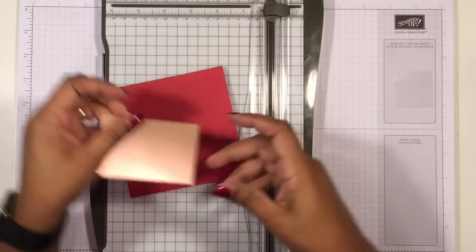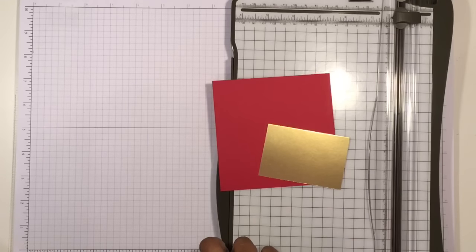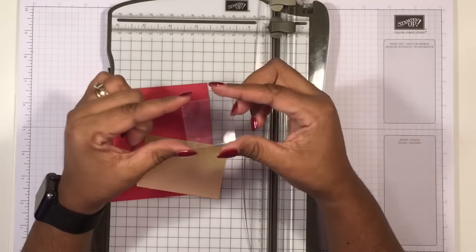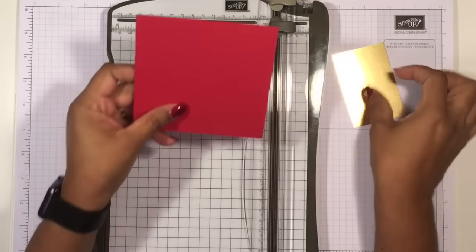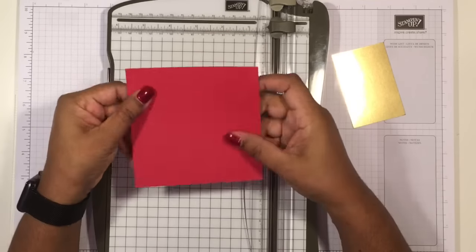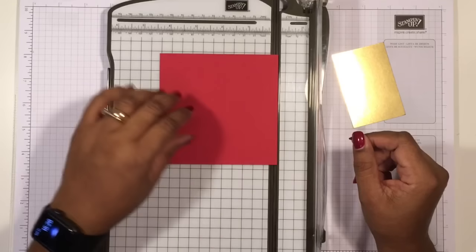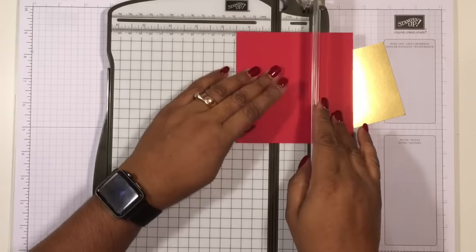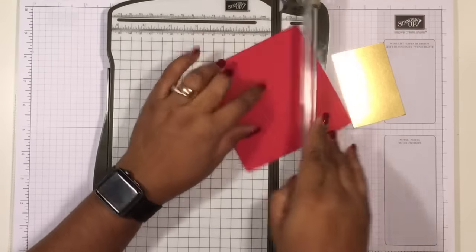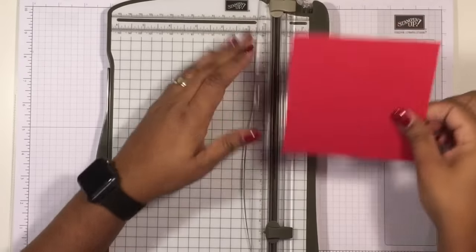The base of the box is done in rich red — real red cardstock. This piece is four and a half by four and a half inches, which is 11.3 by 11.3 centimeters, and we're going to score one and a half inches on all four sides. It's just a basic box, but what makes it pretty and makes the whole difference is the lid that swings open.